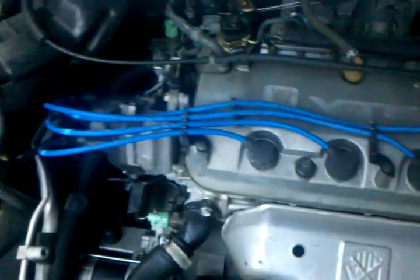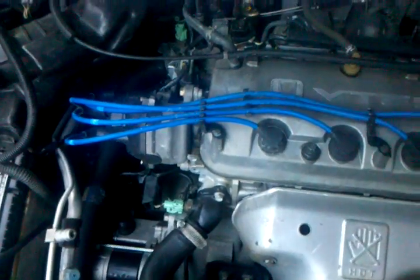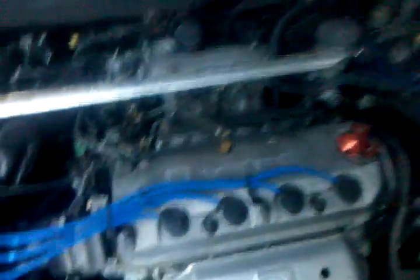Extremely powerful. It's got the stabilizer bar, cold air intake. Nice cold air, quiet. It's a beast.